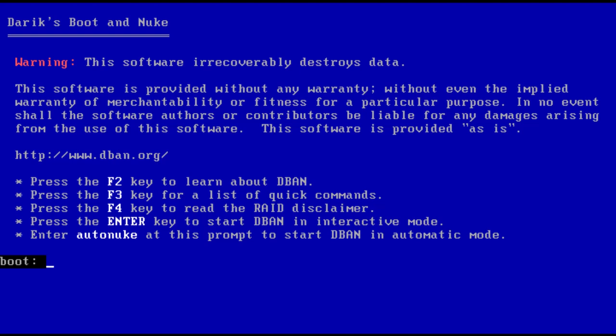In order to use DBAN, you will need to create a bootable media, which can either be a DBAN bootable USB or a CD or DVD. I suggest creating a USB since it is easier and most people have access to it. Download DBAN from the description section of this video, and after it has been downloaded, write it to a USB using Rufus. You can find the download link to Rufus in the description section of this video.